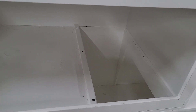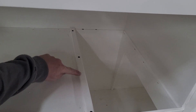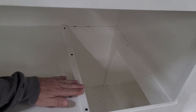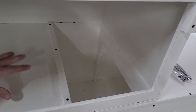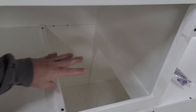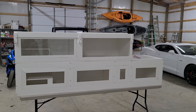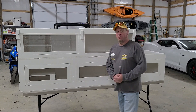We have an access port from the bottom of the eight-foot section — the snake can come up and go into the six-foot section. Now, I want to show you this strip right here. If anybody decides to do this kind of project, make sure you put that strip there, because if you don't, you're going to have to water seal all of the bottom. If they use the bathroom up here, you don't want it running down into the eight-foot section. You are looking at 26 square feet of space for my white-lipped python, which I think is fantastic.